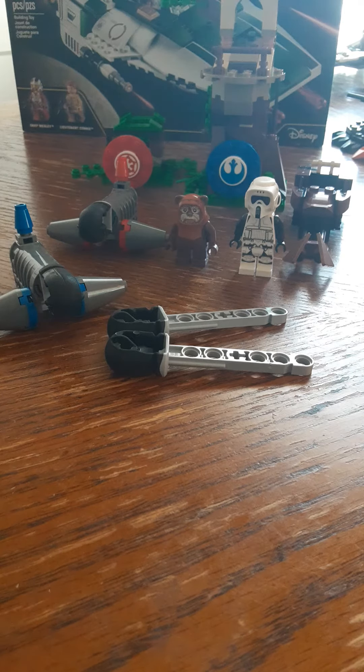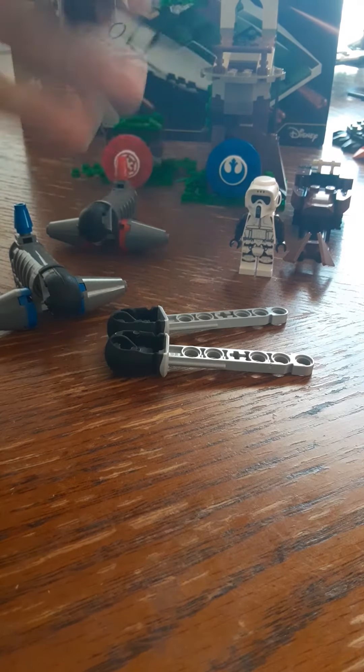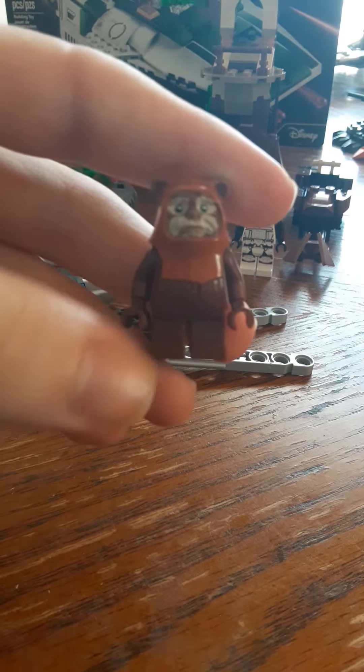Hello, welcome back to another Lego Star Wars set review. In today's video we're going to be reviewing the Lego Star Wars Action Battle Endor Assault set, set number 75238, with 193 pieces. This is a very cool set in my opinion, and it comes with Wicket, which is an Ewok.